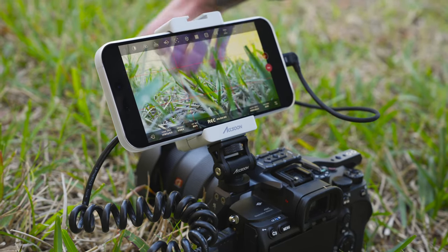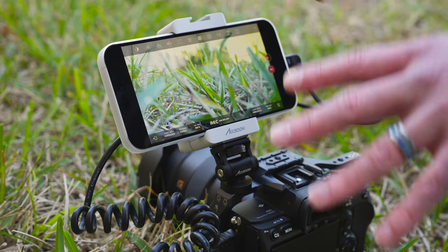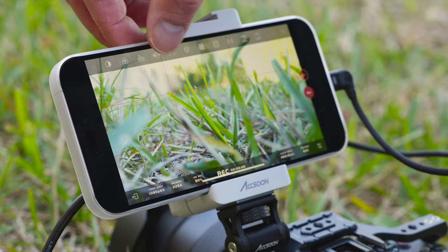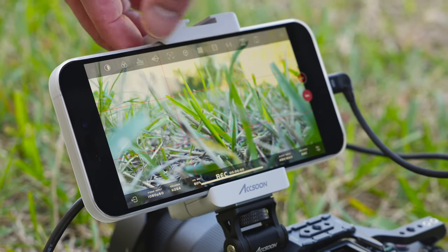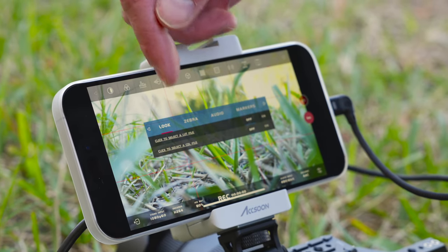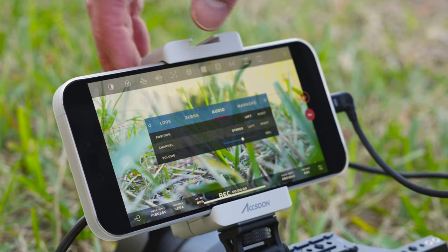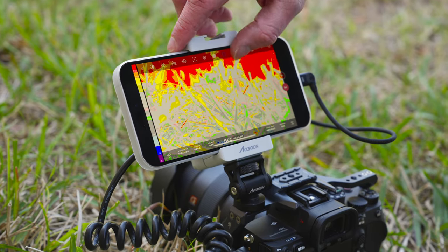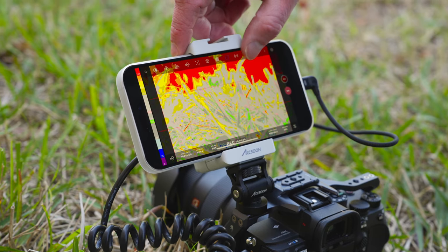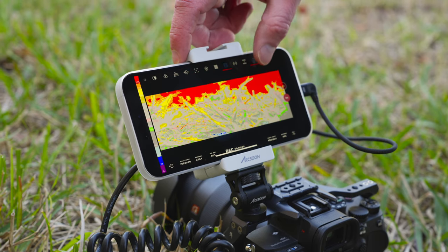There's my hand right there. With the Axoon C app, you have all the professional controls you could possibly want — histogram, waveforms, peaking, LUT settings, zebras, audio settings, markers, false color, audio levels, and different crops so you can choose different aspect ratios. You also have anamorphic de-squeeze, and a lot more.